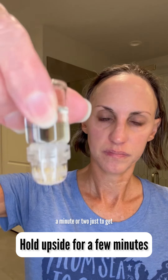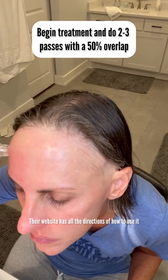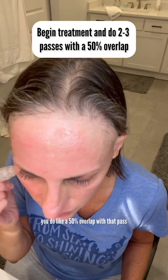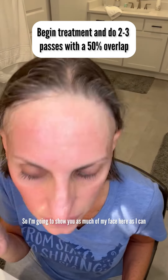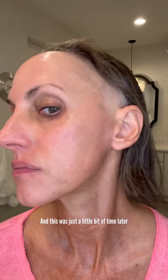Initially you're going to hold this upside down for like a minute or two just to get that serum down where the little needles are. And then you'll start doing the passes on your face. There's a guide on their website with all the directions. I'm just doing two to three passes in each area, and when you move to the next area you do a 50% overlap with that pass to make sure you cover all areas. All the directions are on the website — it's very clear and very helpful. Here's what it looks like right after, and this was just a little bit later.